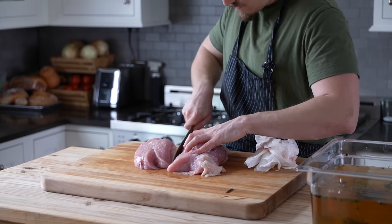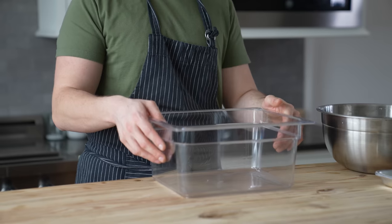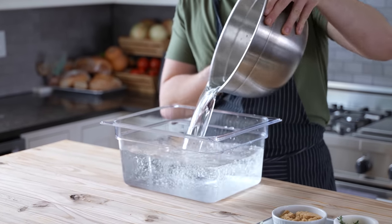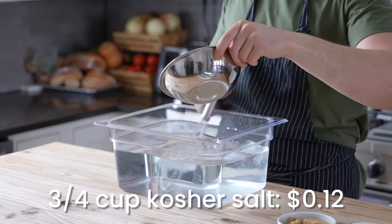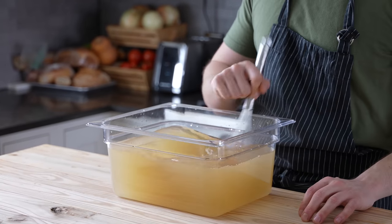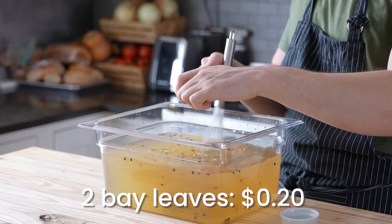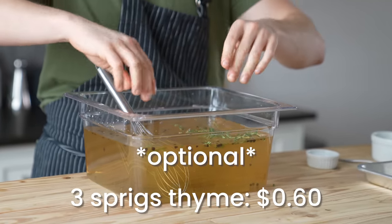The first thing we're going to break down is the most expensive part. Why buy expensive lunch meat when you could just make it? You'll need a large container that can hold one gallon of water. Pour in one gallon of cold water, then whisk in three quarters of a cup or 216 grams of kosher salt, and half a cup or 115 grams of brown sugar. Whisk until completely dissolved. Then optionally, add aromatics: one tablespoon or nine grams of uncrushed black peppercorns, two crumbled bay leaves, and three sprigs of fresh thyme, lightly crushed.